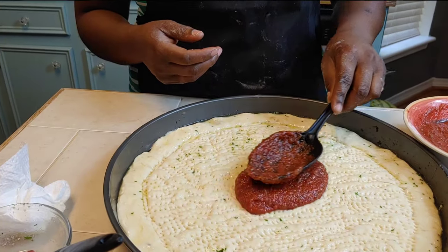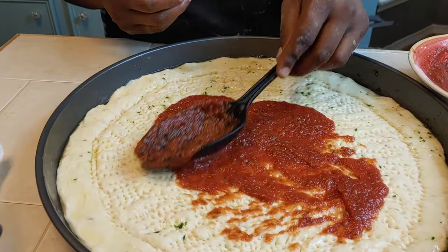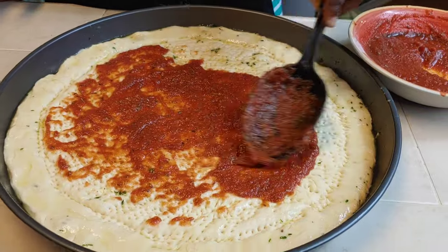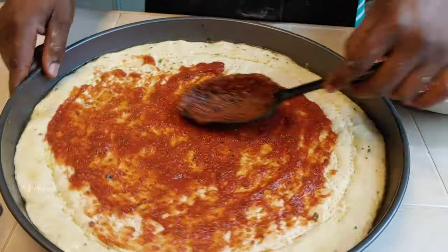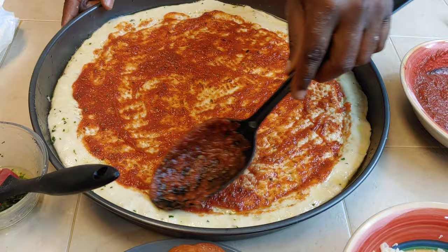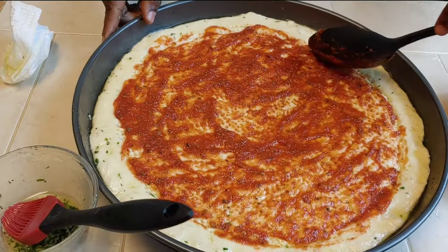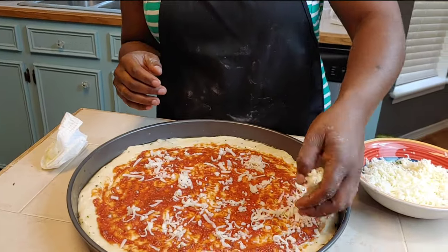I use one big spoon scoop of sauce and spread it evenly — less sauce is best because you don't want your toppings to slide off. The recipe for the sauce will also be in the description. This sauce was made from garden tomatoes from my own container garden, but feel free to use whatever pizza sauce you like — tomato paste, tomato puree, any tomato base you want.